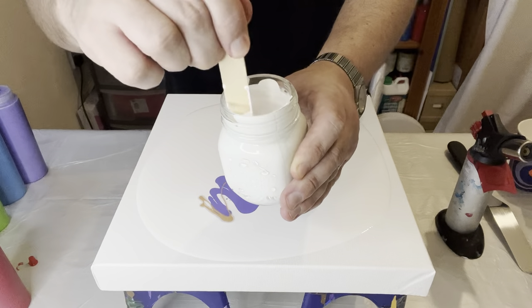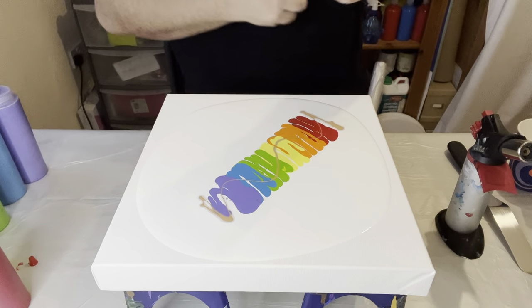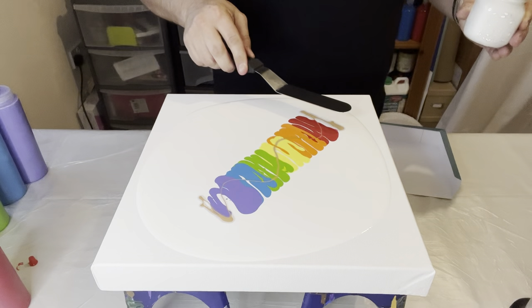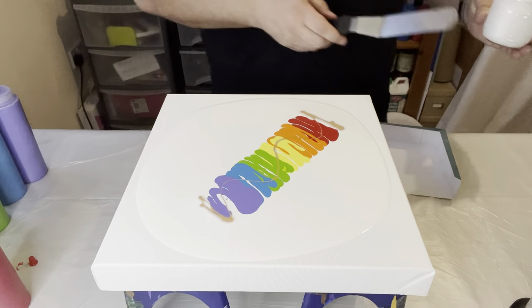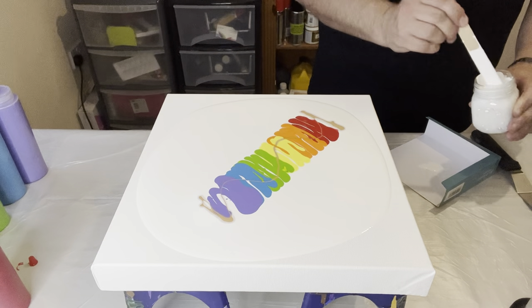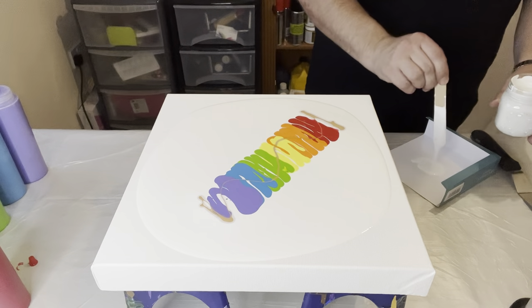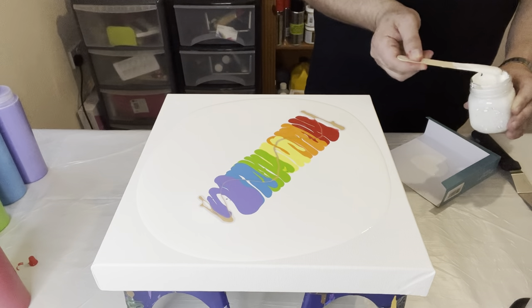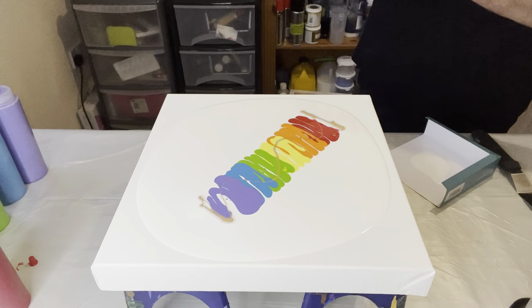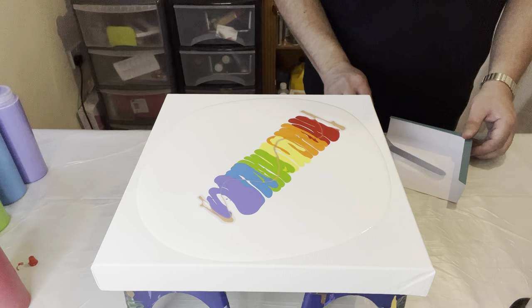This is my Australian Floetrol mixed with some of the titanium white, and I'm going to use that as my magic ingredient to get those cells and lacing as I swipe. I've got my palette knife and the idea is just to coat it with the Australian Floetrol and white mixture and swipe all the way across. I'm using it sparingly because being based in the UK it's really difficult to get Australian Floetrol, so I don't want to waste an ounce.